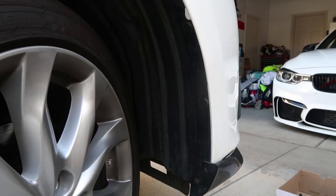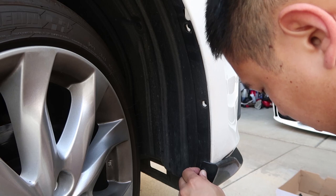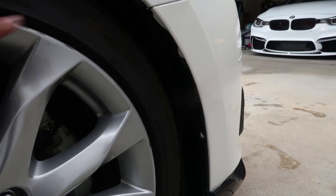Next you're going to want to go on the side of the bumper. You're going to want to turn your wheel away from the side you're working on so you have access to the fender liner. You're going to take off the clips and pull it back to unscrew a screw inside the fender. Do the same thing to the other side.